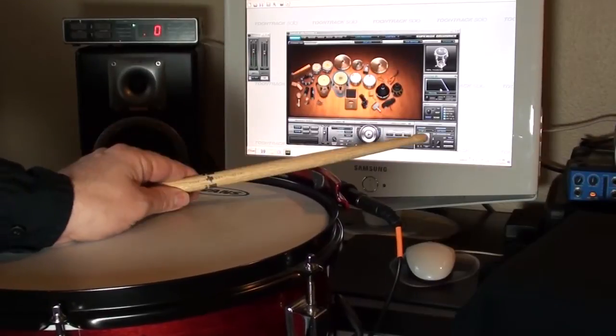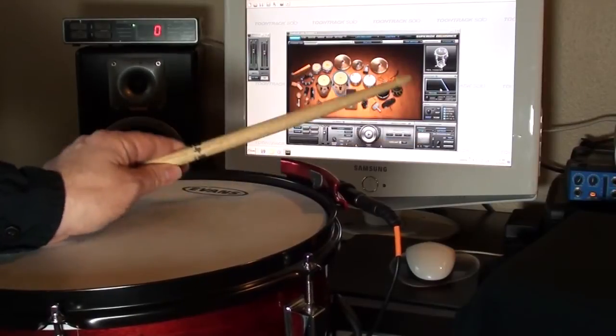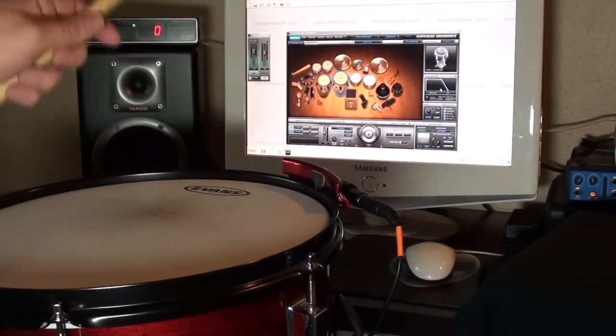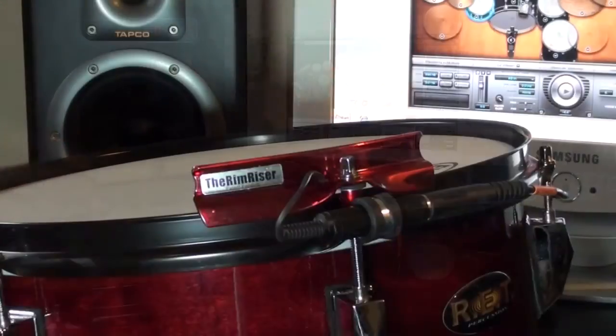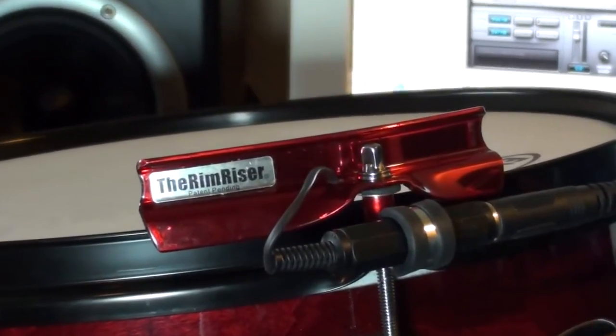Select your favorite module or trigger to MIDI interface. The e-RimRiser is compatible with all major brands of virtual instrument software, including Superior 2.0, Easy Drummer, Addictive Drums, BFD, Reason, Ableton Live, Battery, and many more.